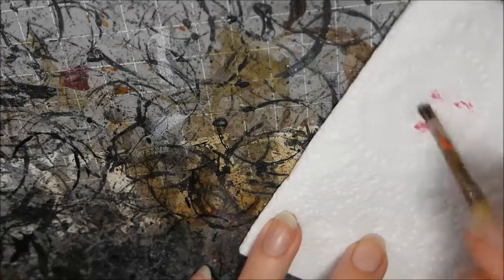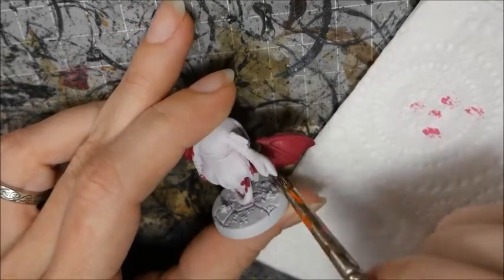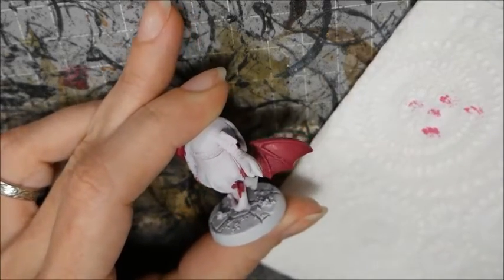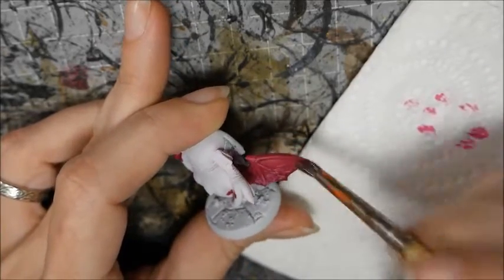Get the highlight color on your brush and then dab it off onto a paper towel to get rid of the excess paint. Then use the same dabbing motion on your model. We aren't drawing paint across the model — we're using a vertical motion to create a splotchy effect.